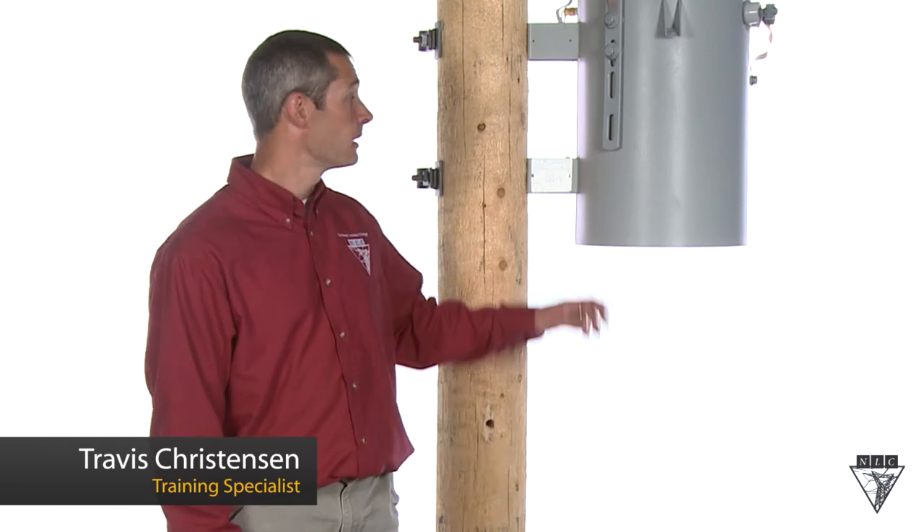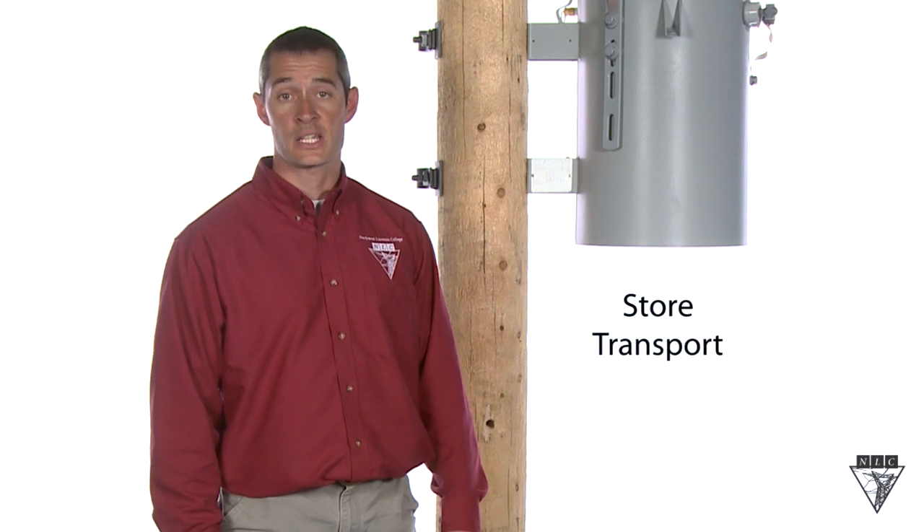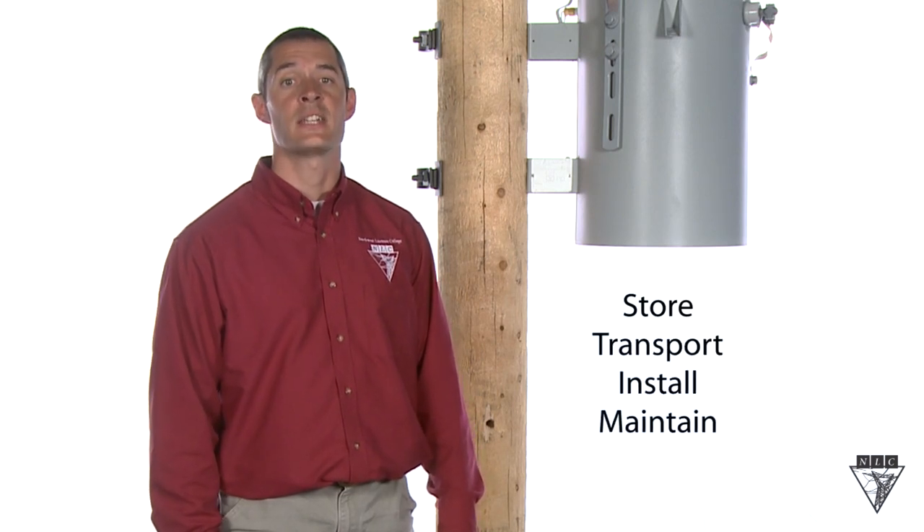Transformers have many parts that make them function, but the most important part is the nameplate. It contains information to safely store, transport, install, maintain, and inventory the unit. Before installing any transformer, always check the information on the plate to make sure the right specifications are there for its intended use.